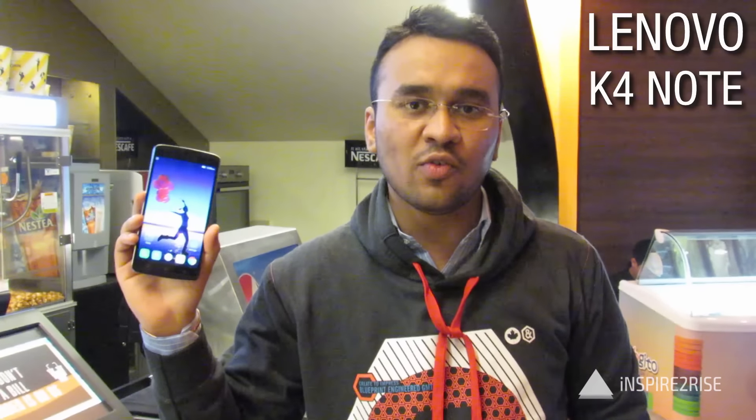Hello folks, this is Aithan Acha from Inspired Price Talk, and today we are going to do a full unboxing and hands-on review of the Lenovo Kifu Note.